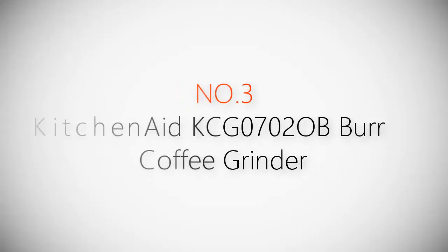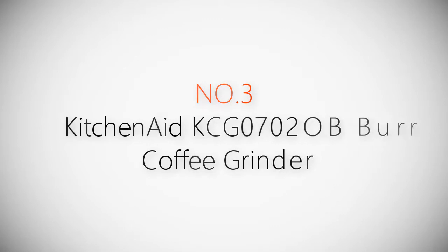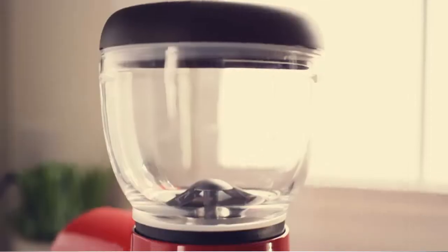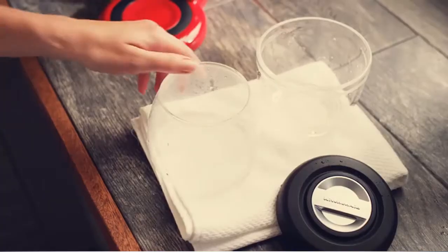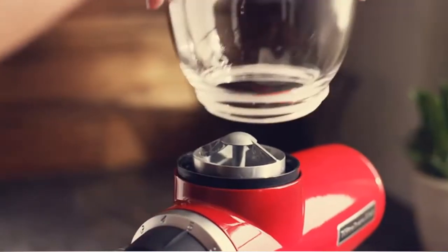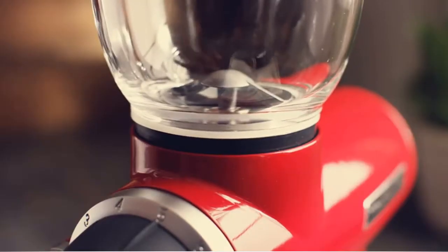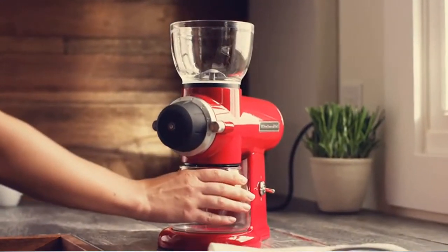Product number 3: KitchenAid KCG07020B Burr Coffee Grinder. For first-time use, clean the bean hopper and grind jar in warm soapy water. With the grinder on a flat surface, attach the bean hopper at the top and turn clockwise until it's snug. Then slide and center the lower grind jar into place.